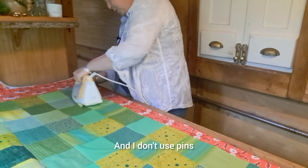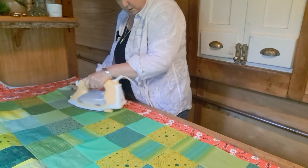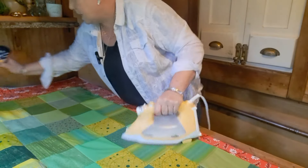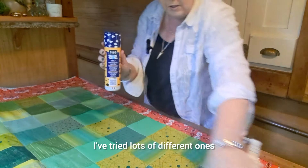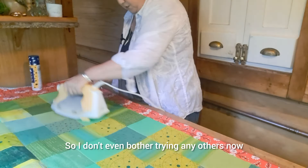The wadding I'm using for this is Vlizaline 80/20. I don't use pins — I don't like using pins — so I spray baste and I use the 505 temporary adhesive spray. I've tried lots of different ones and this is my favorite; I always go back to it, so I don't even bother trying any others now.